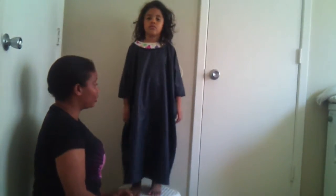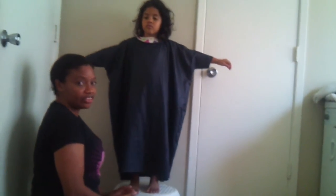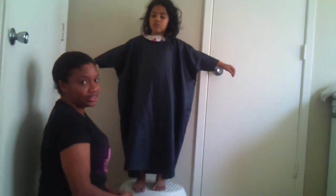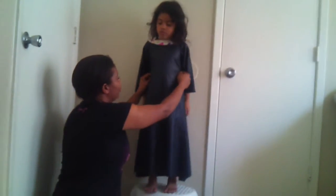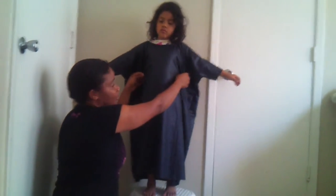Now, for us to decide where we want to put this belt in this abaya, we have to try it on and put it around her waist. So I'm going to mark it — I'm going to mark it where I want the buttonholes to go with my pins, and then that way I can go in and put them where they go.